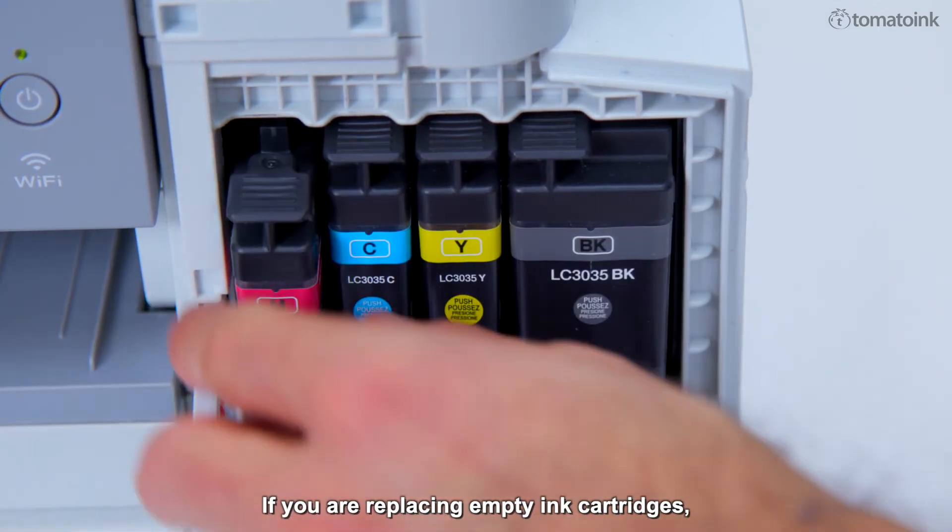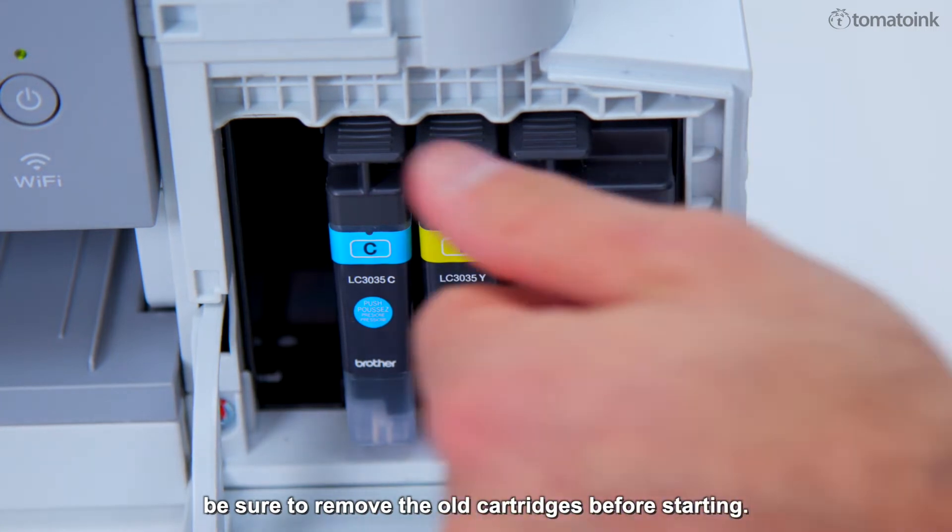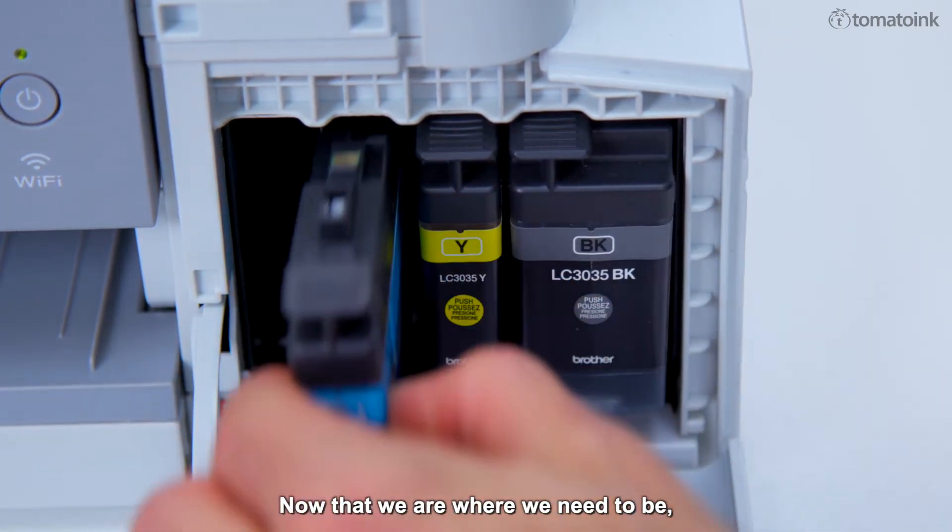If you are replacing empty ink cartridges, be sure to remove the old cartridges before starting. Now that we're where we need to be, we're going to take the ink out of the packaging.